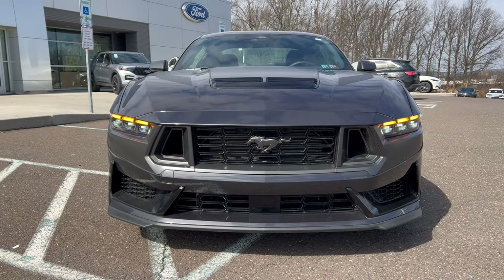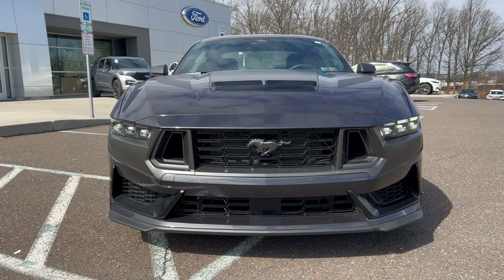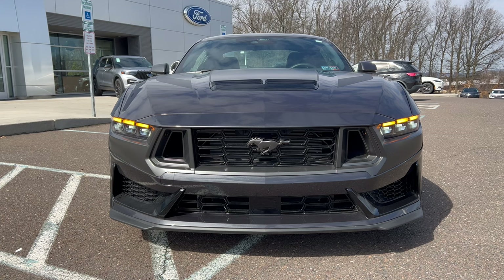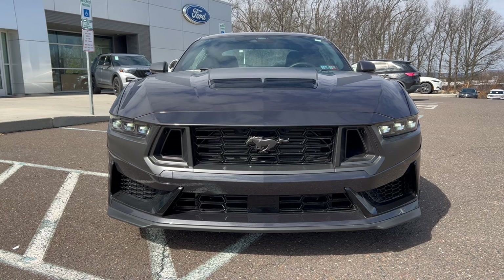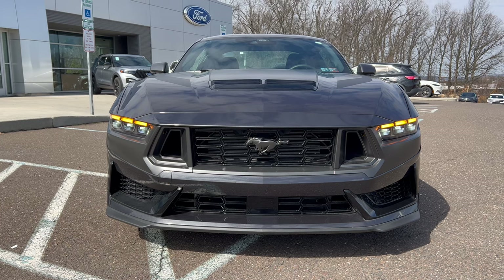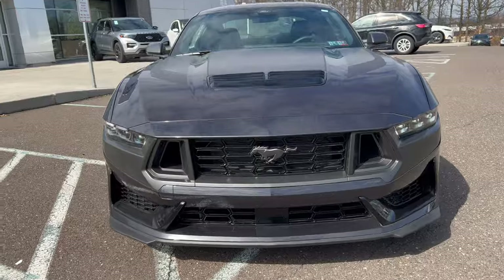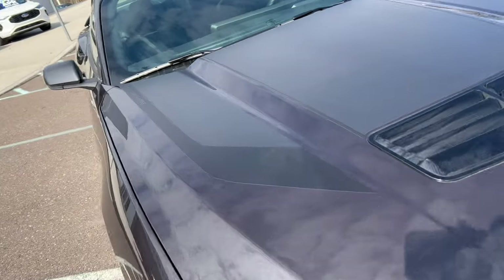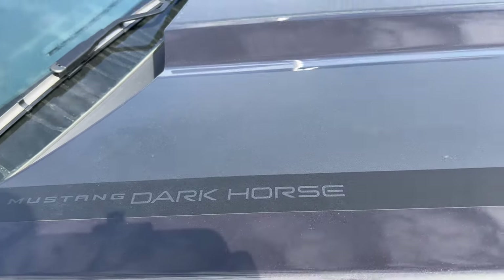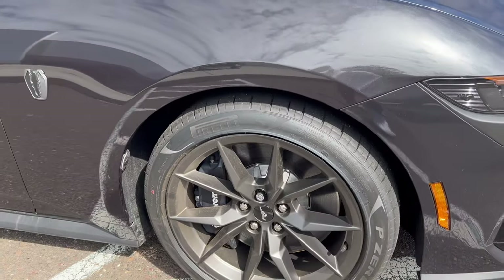Front end of this Dark Horse Mustang. The dark matter gray metallic looks good against the black grille. We got that dark silver or dark gray pony up front on the grille. LED lighting all the way around. Functionality in the grille top and bottom. Functional heat extractors on the hood looking so good here on this Dark Horse. We got the stripes that go across the hood — right here it says Mustang Dark Horse.